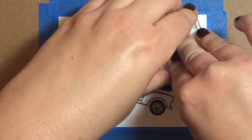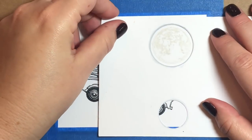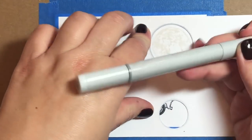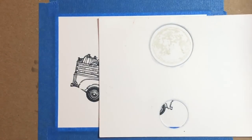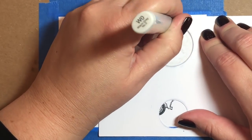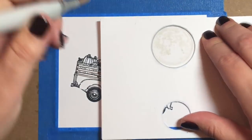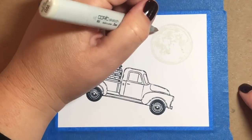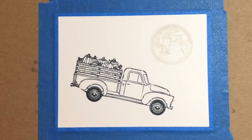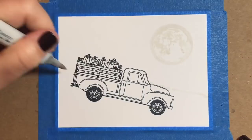This is the moon from the new Hero Arts Autumn Moon Stamp Set. It just came out as one of the add-ons to the My Monthly Hero kit for September. I stamped that using Simon Says Stamp Barely Beige ink. And then I'm going to go around the rim with a one-and-a-half inch circle punch and a W0 marker just to put a little bit of a border around the moon.